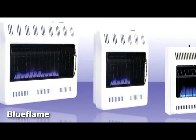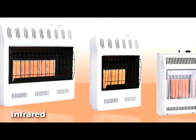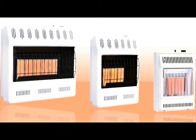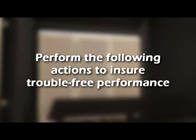Your vent-free gas heater requires periodic maintenance to burn clean and operate as designed. Failure to perform maintenance can lead to frequent pilot outage, smells, and a poor burn. Please have the following actions performed to ensure trouble-free performance.